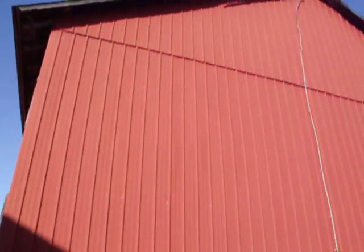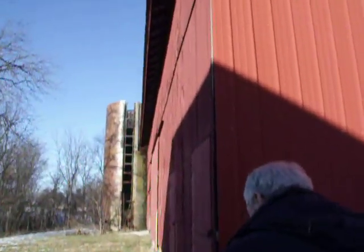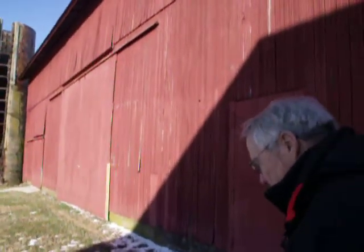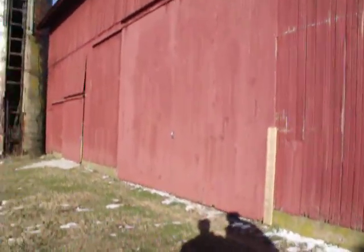Someone resided this at some point — it was deteriorating pretty badly, and that's metal siding. That was the side that faces the sun. In New Zealand, it's the side that faces away from the sun that deteriorates — it rots because it never dries out, so it's always a little bit damp.